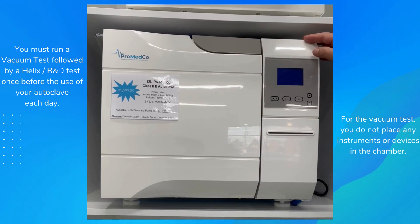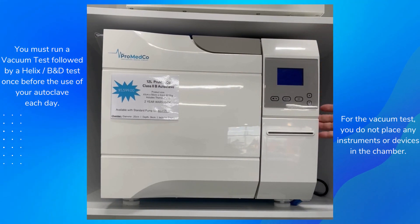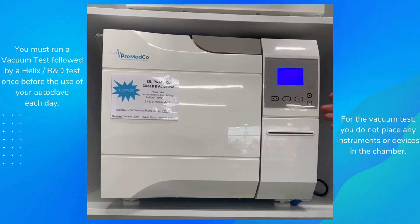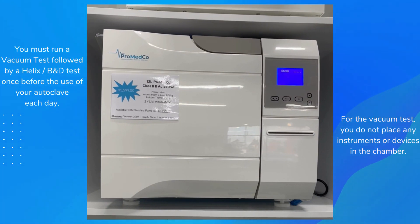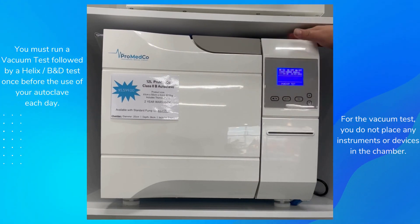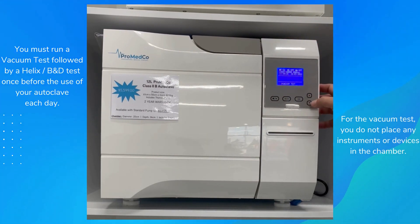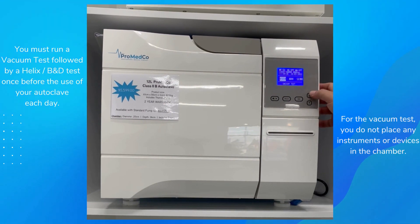Today I'm going to show you how to use the machine. First we're going to turn it on and run a vacuum test. On the side, turn the machine on — it'll go to the main screen. Disregard where it says 'fill water'; that's only because it needs water inside the tank. Once it's got water, that message won't appear.